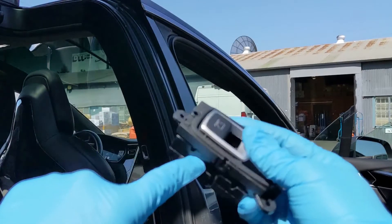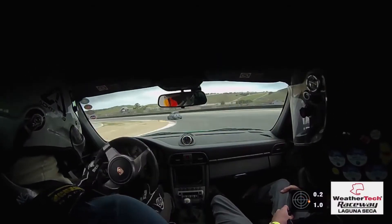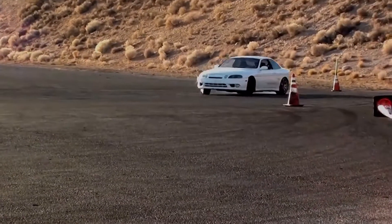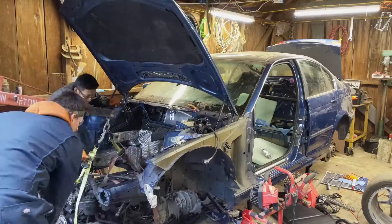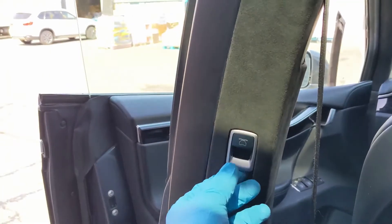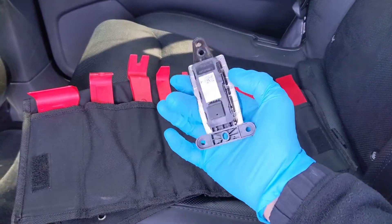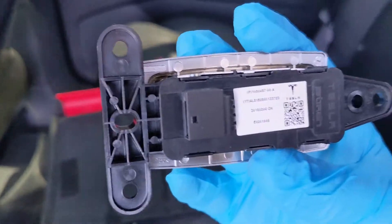Let's update our door switches. I've got the original version 1 door switches and they are A, super confusing to use, and B, really quite fragile. It turns out Tesla has updated these switches over the years and there have been a version 1, version 2, and finally a version 3.